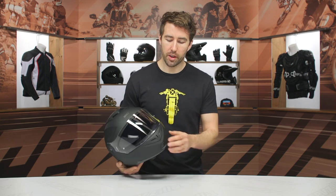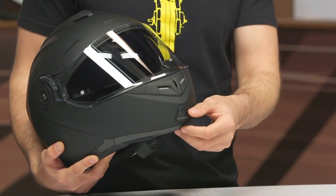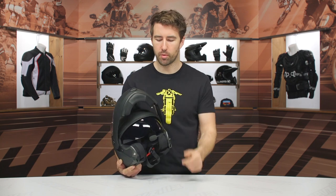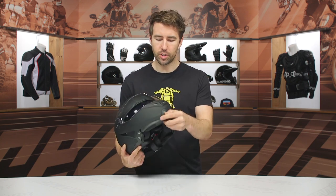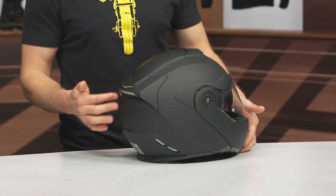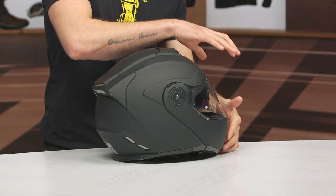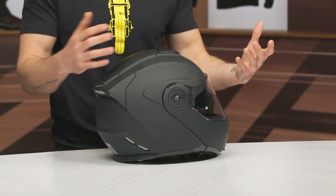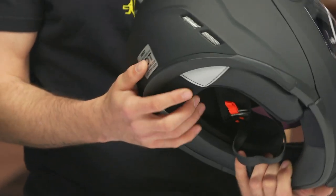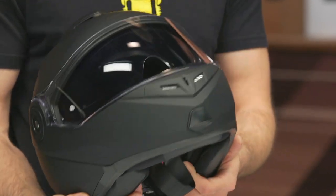Swinging over to the front of the helmet, we've got an active vent here so you can open and close that. That's also where you'll find the mechanism to open the chin bar, making this a modular helmet. You can open and close it with a simple trigger point on the inside. Towards the top, there's an active vent around the forehead and exhaust vents towards the rear. That combination creates the Venturi effect, pulling airflow through the helmet and through the EPS to escape at the rear, keeping you cool while riding. It's a sporty design — nothing overly aggressive, but you can see those sporty lines.